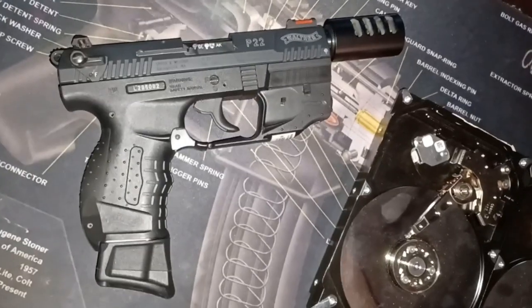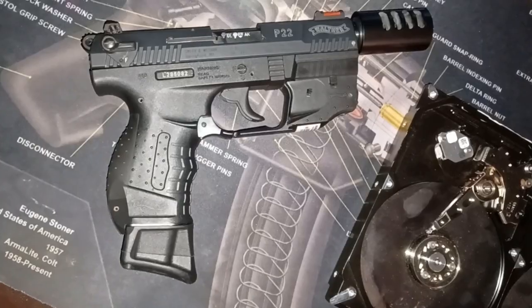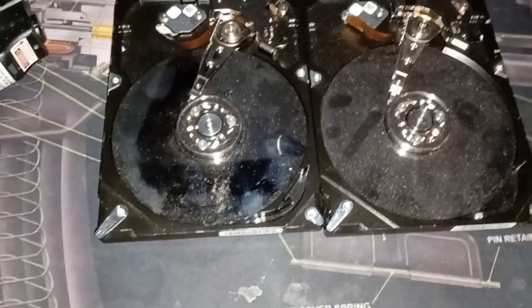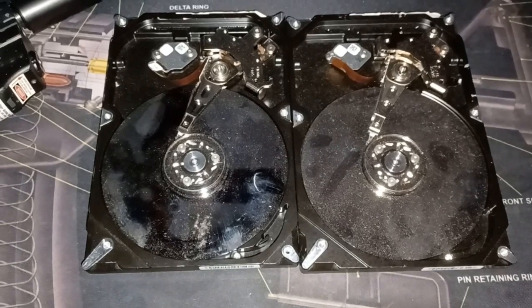Just curious what my .22 would do to them. This is my Walther P22. I've had this for maybe 20 years. It's been a long time. These hard drives have been sitting, waiting for processing or destruction by me.